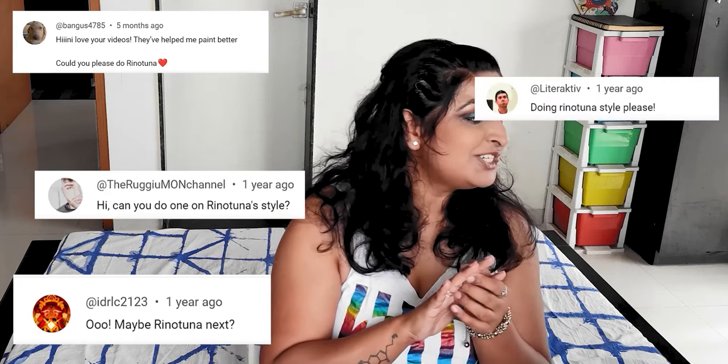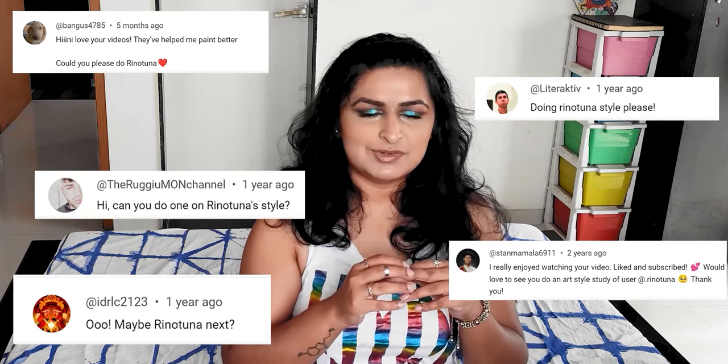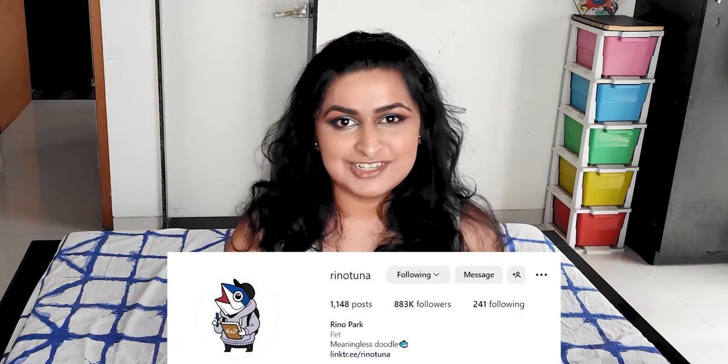It is the final week of the month, and you know what that means — it is Style Study time! Today's video has been requested five separate times. Massive thank you to bangers4785, idrlc2123, the Rugio Mon channel, Literactive, and stanmamala6911 for requesting this video, because today we're taking a look at the incredibly stylized, beautiful work of Reno Park, aka Reno Tuna.